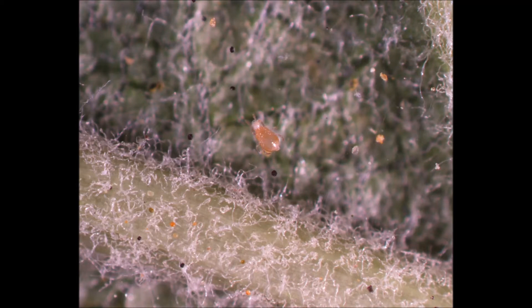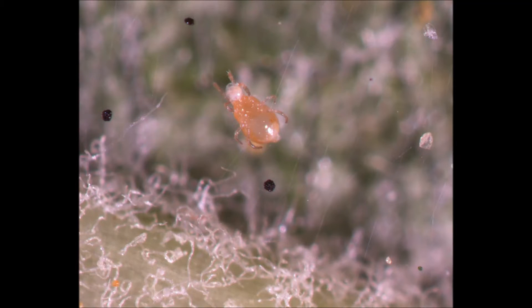This predator has found a two-spotted spider mite egg. Like many plant-feeding mites, they will pierce the outside of their prey and begin removing the liquid contents. Also like the two-spotted spider mite shown earlier, they are translucent, so you can see small contractions in her digestive tract as she consumes the contents of this egg, eventually leaving it just an empty shell.